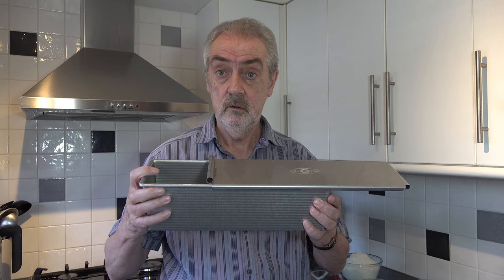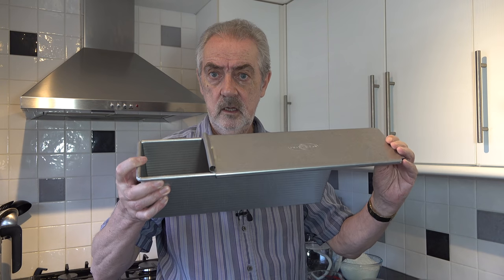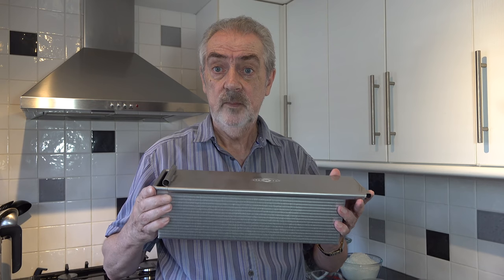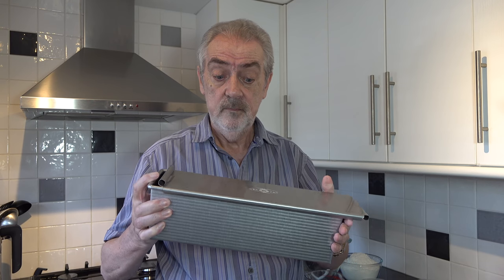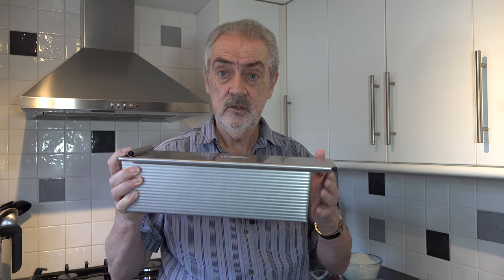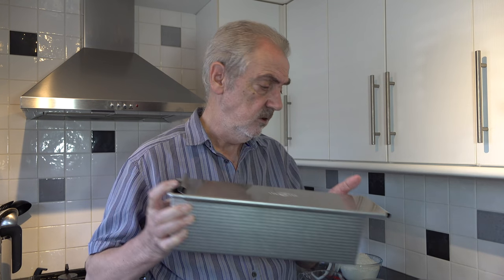Welcome to Geoff's Baking Blog. Today I'm going to be making a cinnamon swirl bread in a Pullman loaf tin. This is what a Pullman loaf tin looks like — it has a lid that you can close so it gives you a square loaf, 4 by 4 inches. This particular one is 13 inches long; you can also get them 9 inches long.